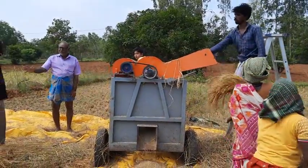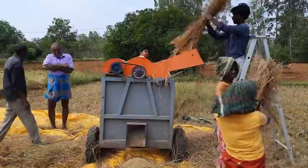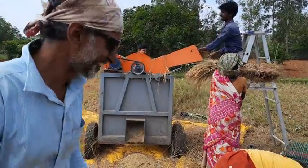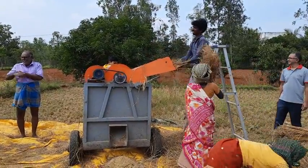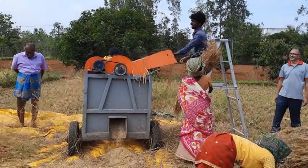It is a very simple machine. There are two rollers on the ground.